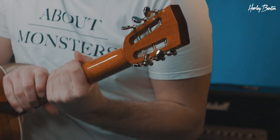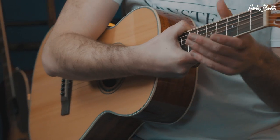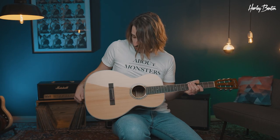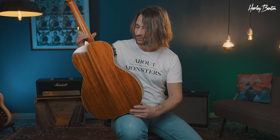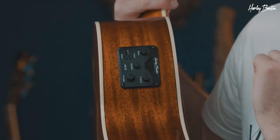Starting at the headstock — open style, which I think looks super cool. We got a nyato neck and on top of that a laurel fretboard. Then a solid Sitka spruce top, and the sides and back are made out of mahogany. As it's the CLF-100E, it of course comes with a little preamp built into it. We got a tuner, treble, bass, middle, and a volume knob.